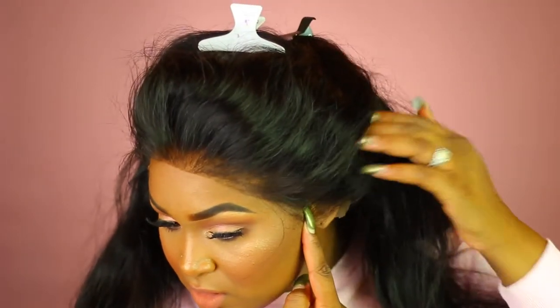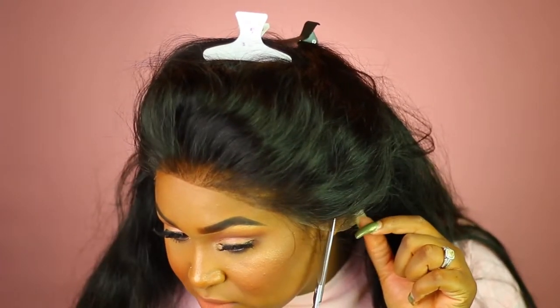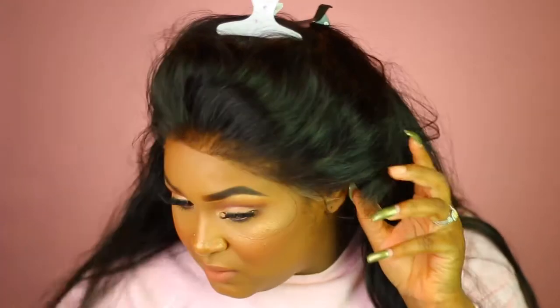I'm going to go ahead and cut it while it's on my head. Measure where your ear starts — if your ear starts below, just so you can stretch it, you literally want to cut that piece off.